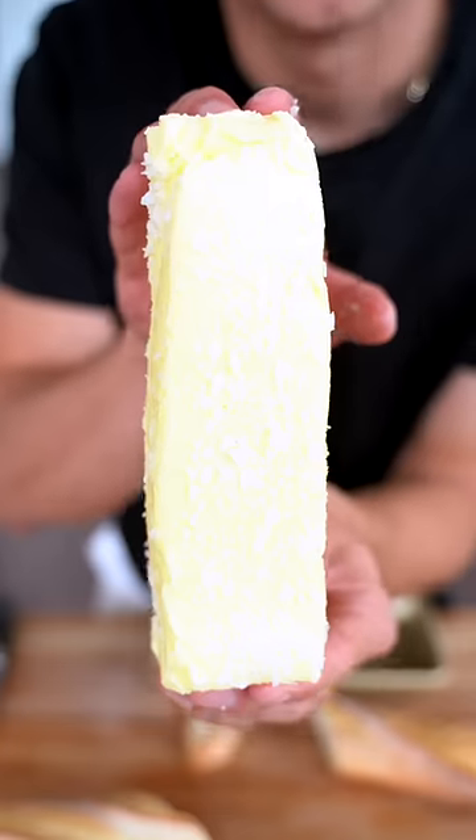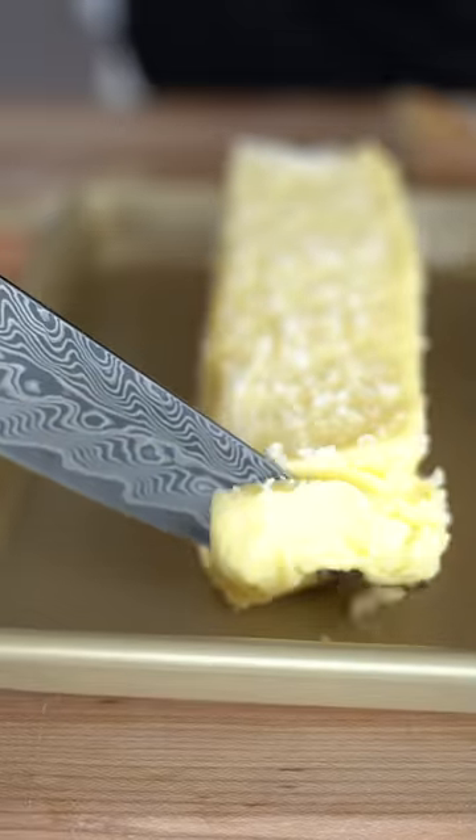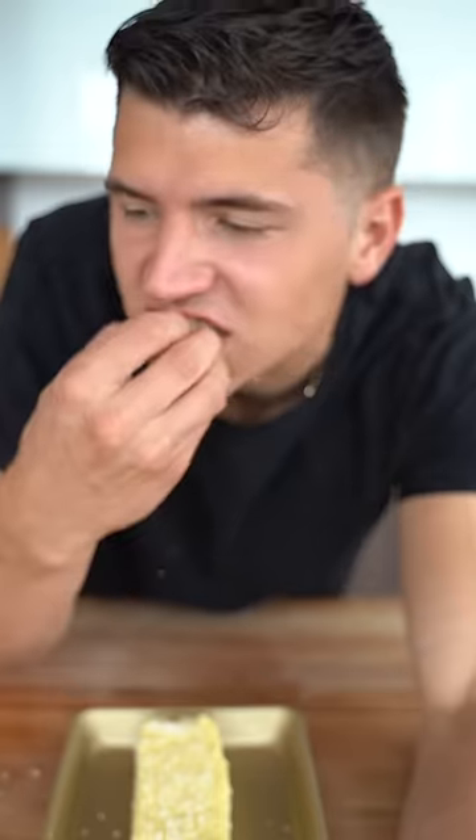Rest this in the fridge. That's a big stick of butter. Damn, that's good.